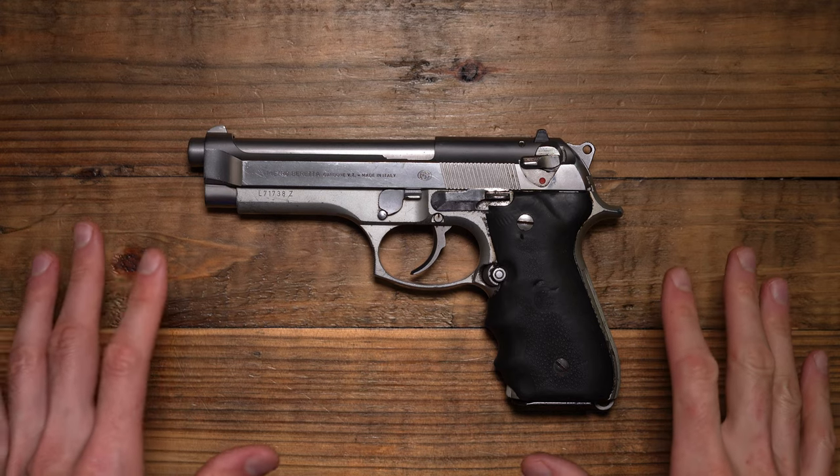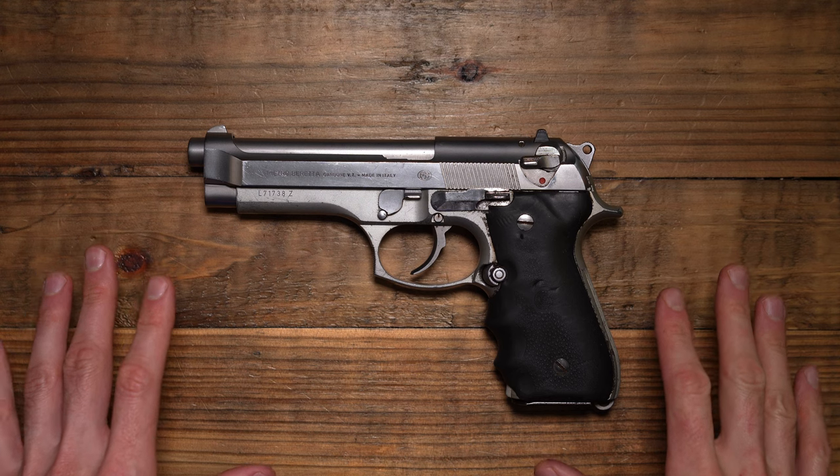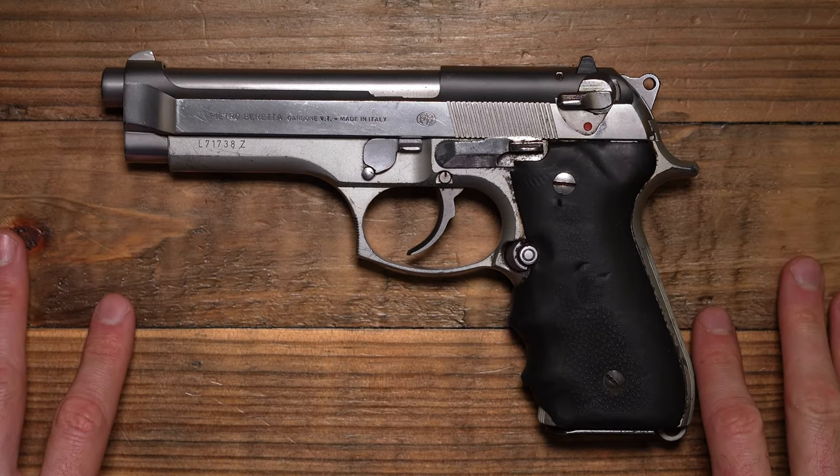Hey, what's up guys? Today I want to bring you another pistol that my buddy James lent to me for the channel, and that is this Beretta 92.